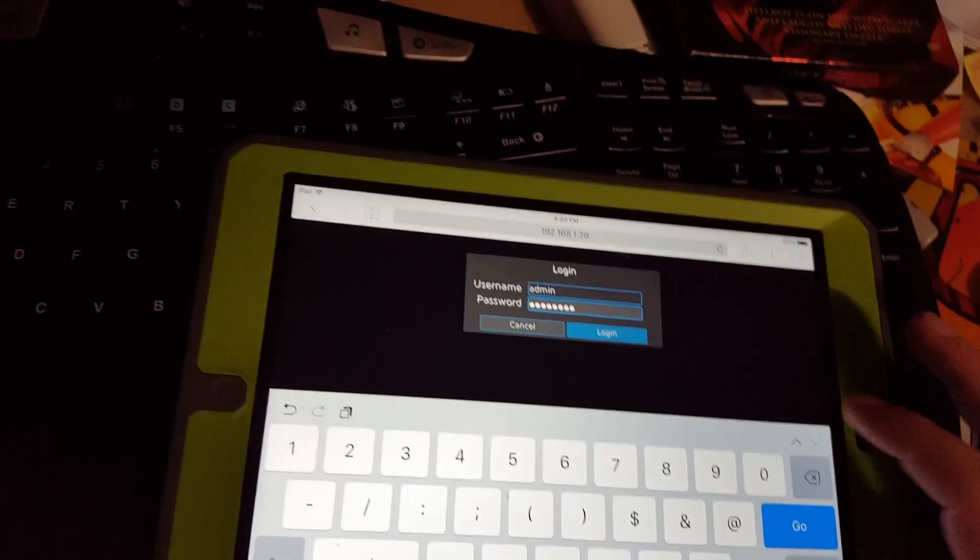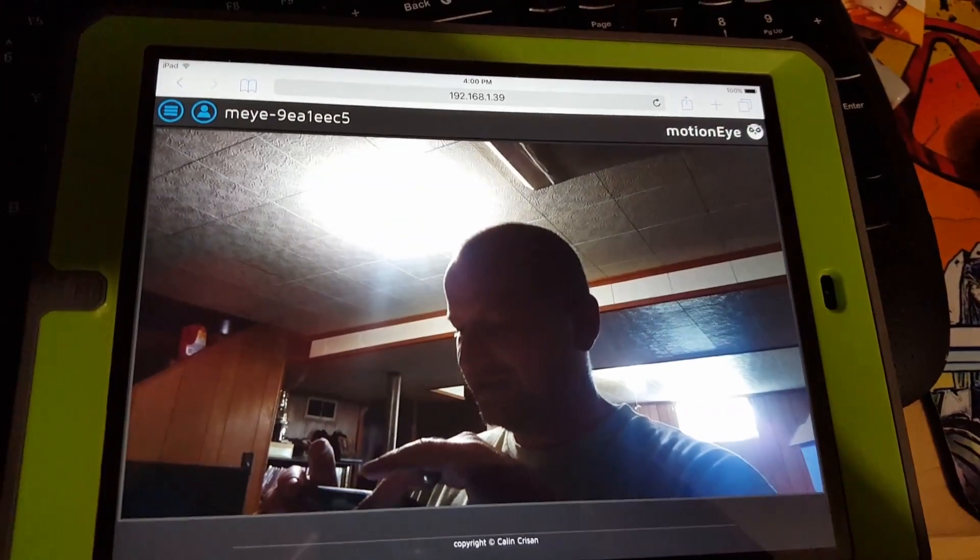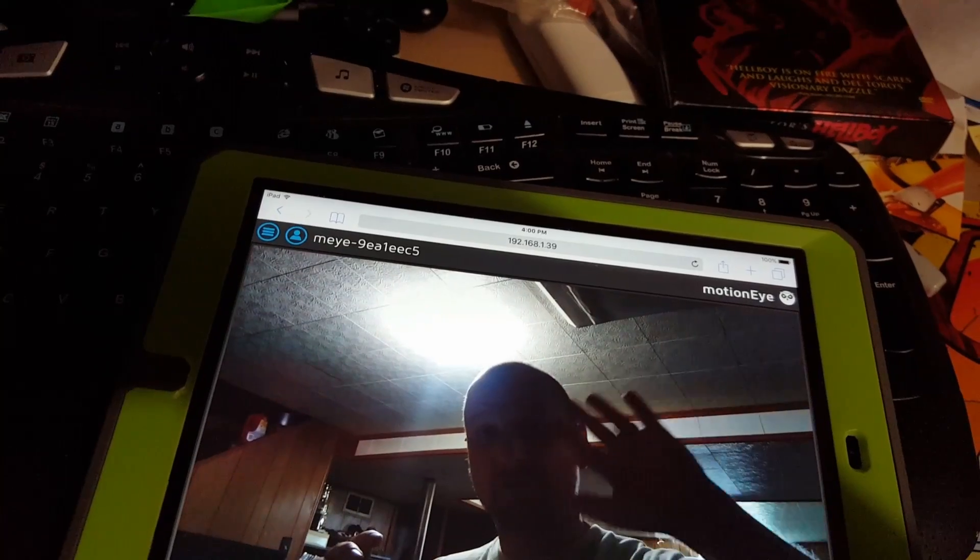I have my iPad sitting here, so I'll go ahead and log in. And as you can see, there I am — I'll go ahead and wave as well.